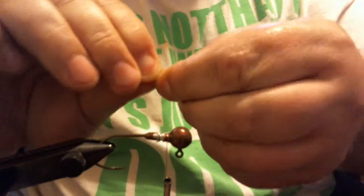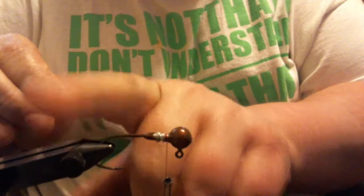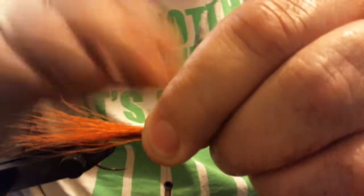Now that we've got a couple of wraps, I'm going to start with the orange bucktail. I want this about an inch to an inch and a half past the bend of the hook for the tail part of it. That's close, about right.